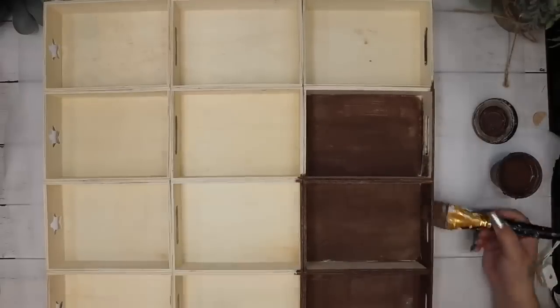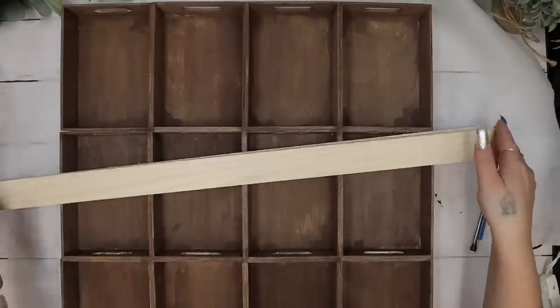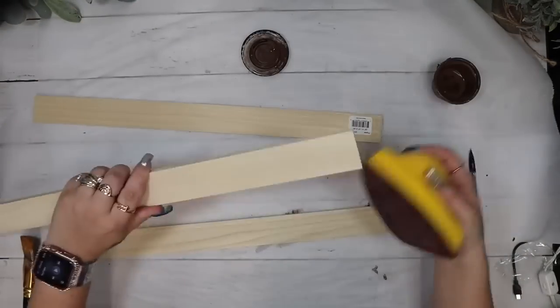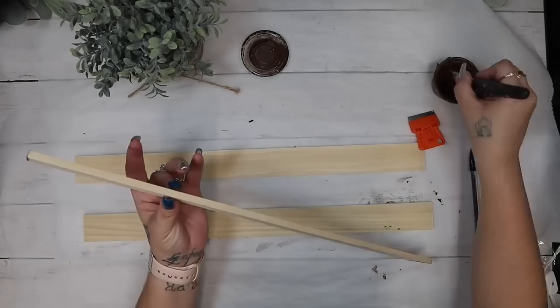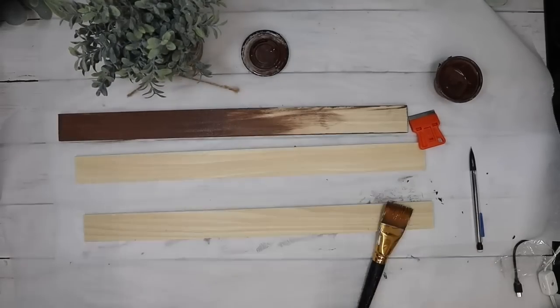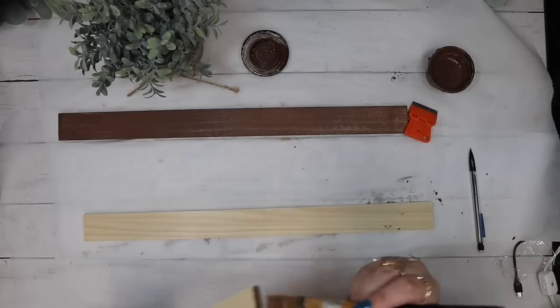Once I had my stain all mixed up, I go in and stain my entire piece front and back. Next, I take three pieces of poplar — I get these at Home Depot for $3.24 in four-foot sections, so less than a dollar per foot, which is a really good deal for wood these days. I just lay that down over the front of my little cabinet, mark it, and then cut those down to size.